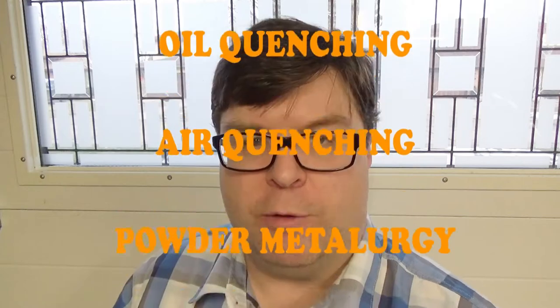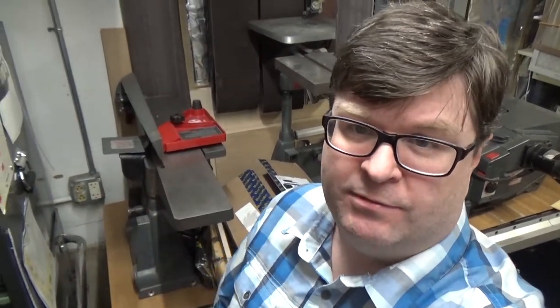Here things get a little complicated sorting through all the technical jargon. I did spend time researching terms like oil quenching, air quenching, powder metallurgy, cryogenic treatment, carbon, vanadium, chromium, etc. But I'm trying to improve my woodworking hobby — I'm not trying to become a metallurgist. To fully master the steel forming processes and chemistry involved in tool steel making would require a dedicated long-term effort. A general level of understanding is all I really needed.